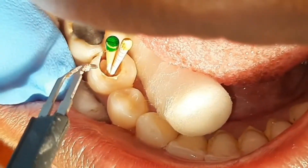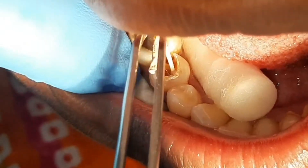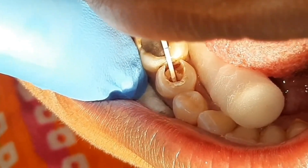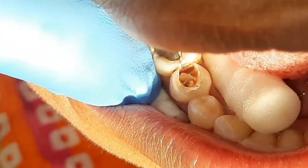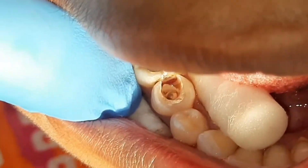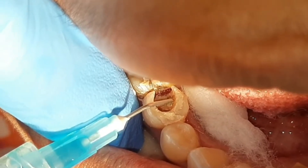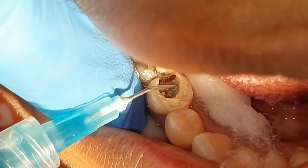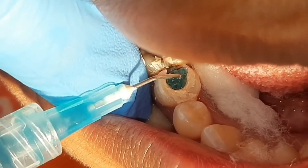Then seal it with a GP cutter or obturation pen. Apply etching to each surface for better bonding of the composite.